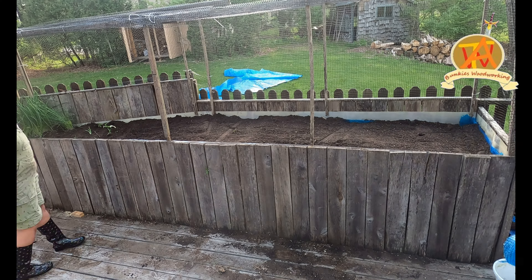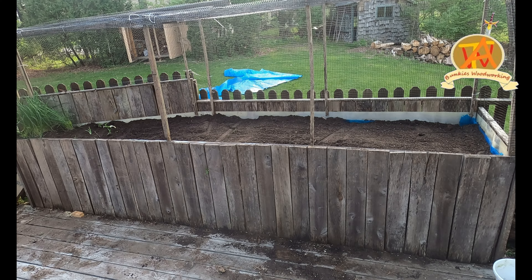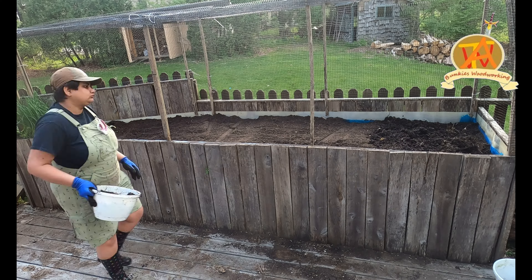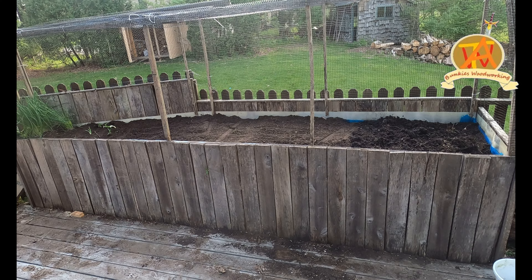Now we go ahead and clean up the area the best we can. We had some planters with soil but no plants in them, so we started transferring that soil onto this flower bed.